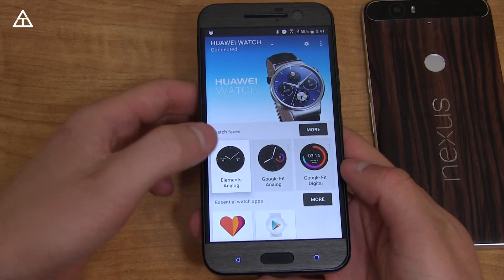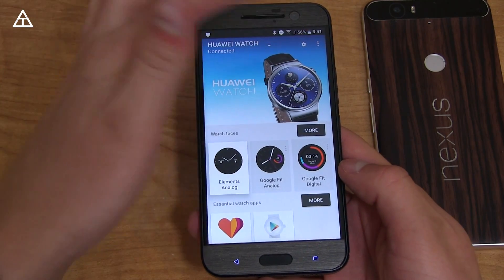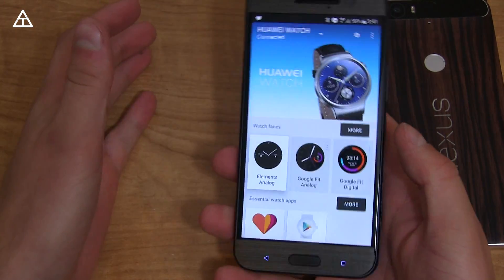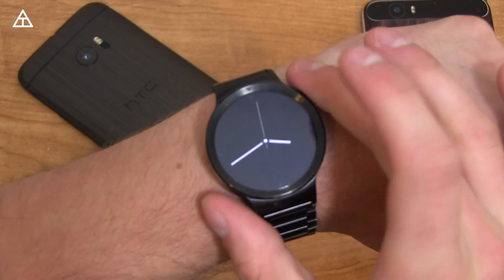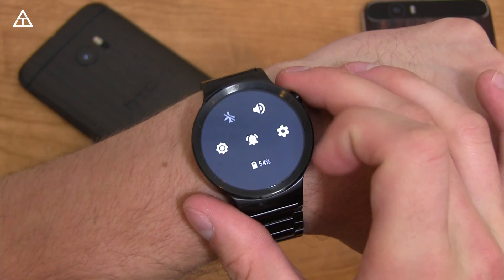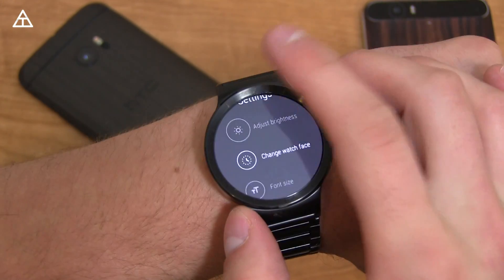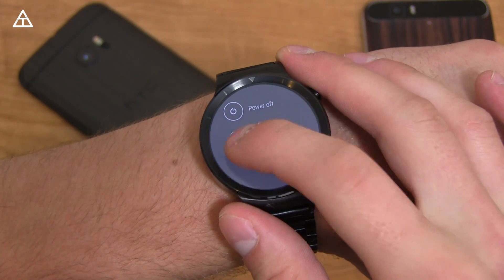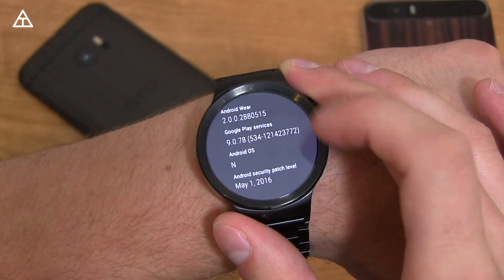In terms of the Android Wear app, it really did not get any updates — you still have your watch face choices, your apps, and all the settings have not changed whatsoever. Now I want to show off a few of the changes with Android Wear 2.0. To start, I'm going to swipe down — that's different, I'll get to that in a second — and then go to About, just so I can show you that it is on Android Wear 2.0.